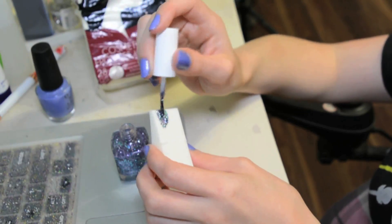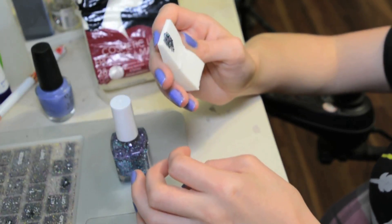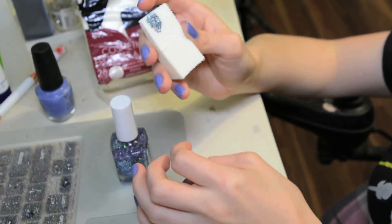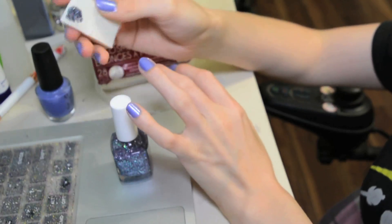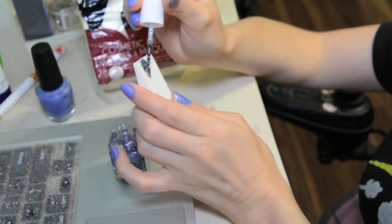In this video I am only doing my ring finger because I love a good accent nail, but you could of course do your whole hand if you wanted to. There is no limit — the limit does not exist. You could also do a different kind of sparkle on top of another kind of sparkle if you wanted to. The choices are endless.